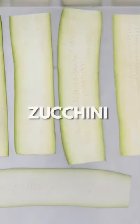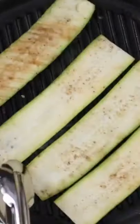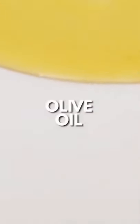Start by cutting the zucchini with a mandolin, about 1/4-inch thick, seasoned with salt and pepper, then grill for two minutes on each side. This makes it pliable and easy to roll.